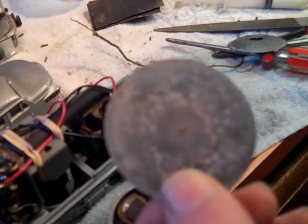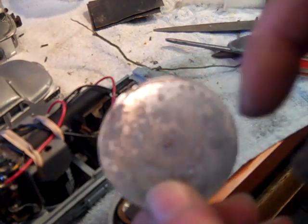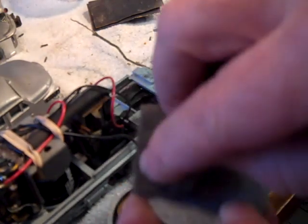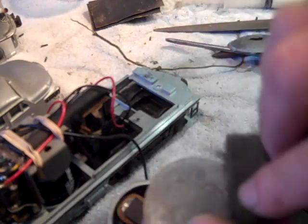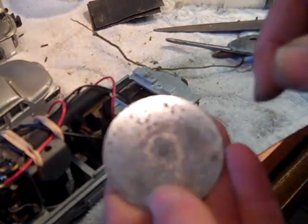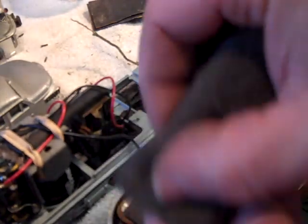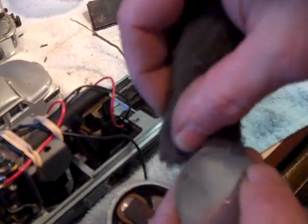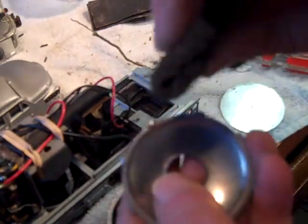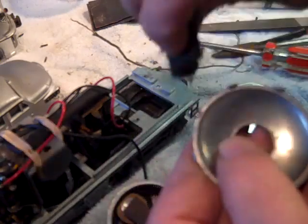Another thing you want to do is take the vibrator cover and on the edges clean those up, because that is the ground path. If there's any corrosion there — which this one is corroded — just polish it up a little bit; it doesn't have to be perfect but this will help. Same thing with the cover.